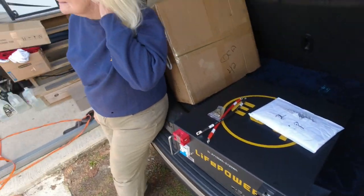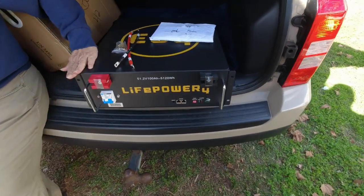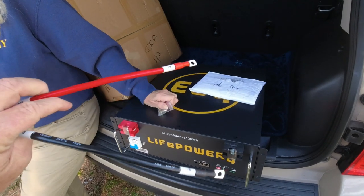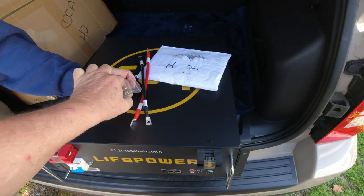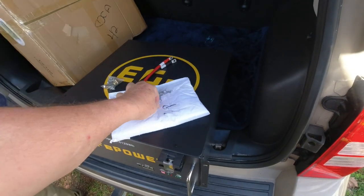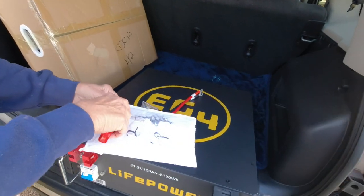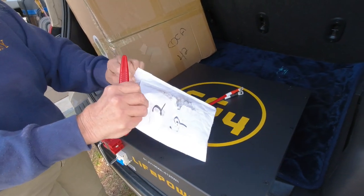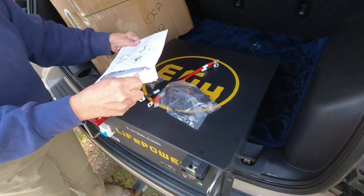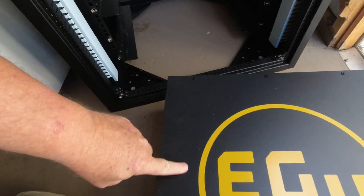I went and got the wife to do all the heavy lifting. She got the battery out of the box — it's about 90 pounds. She's going to drag it over to the rack for me. The battery came with a black and a red lead, and some screws to attach it to the rack. I'm hoping this wire taped to the outside is the communication wire. Pulling it out — there's one, there's two communication wires. I don't know exactly how those hook up yet, but we'll figure it out.